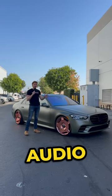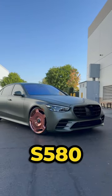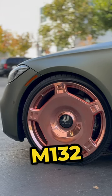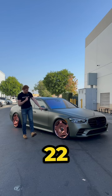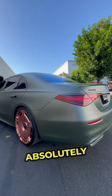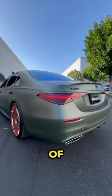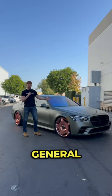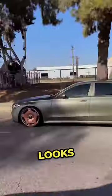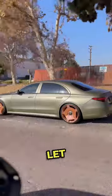Today we had something extra special come into the Audio City USA showroom — an S580 in beautiful green on Lexani M132 mono blocks in 22 inch, wrapped in Lexani tires. The rose gold color of these wheels is absolutely amazing up against the green of this S-Class. S-Classes in general have presence, but these wheels make this car stand out just that little bit more. Looks absolutely incredible.